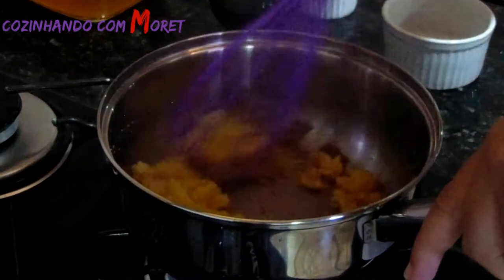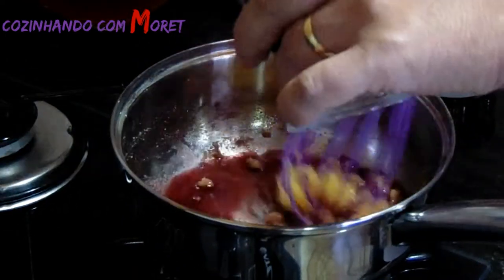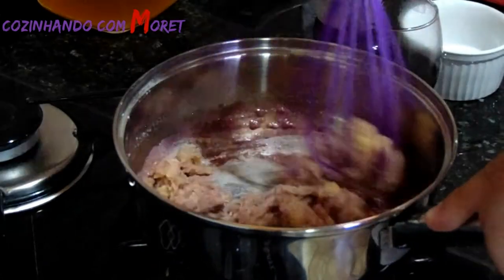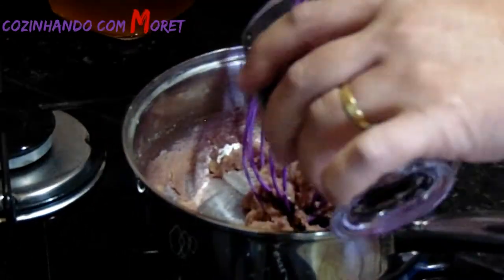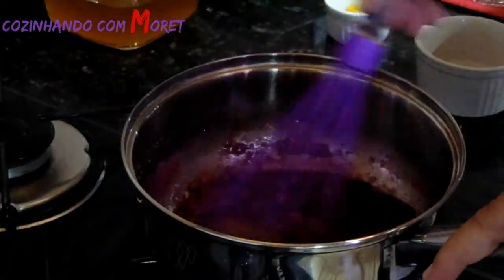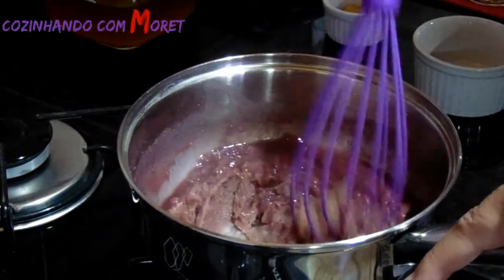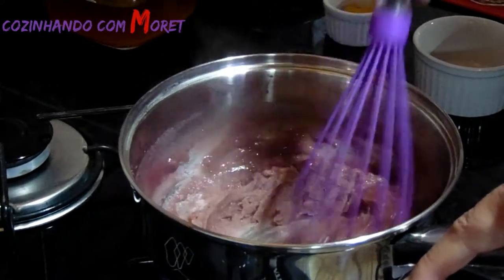Vamos mexendo e colocando mais um pouco do vinho aos poucos. O álcool se evapora quando dá reação com calor. Podemos colocar o restante do nosso vinho e mexer. Para vocês verem como já está começando a tomar forma de molho madeira — a coloração do vinho faz essa reação.